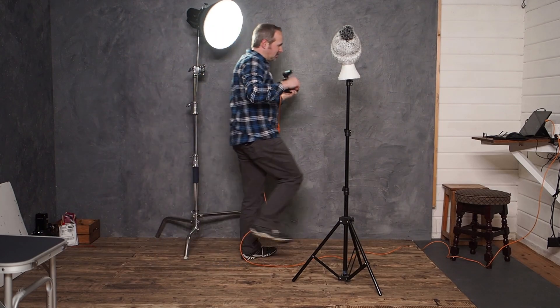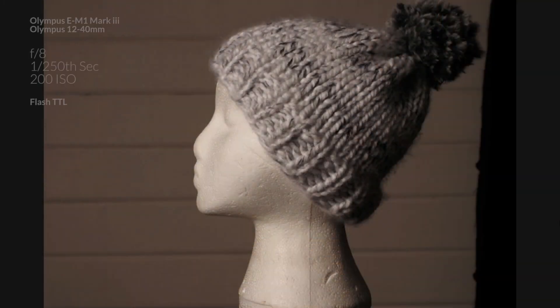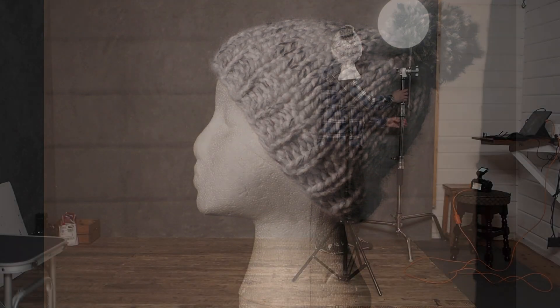Let me just switch over to workspace. Okay, so that's what we're getting. As you can see, that is correctly exposed — there's nothing wrong with that, except it's definitely not a low-key image. That is perfectly average lighting.